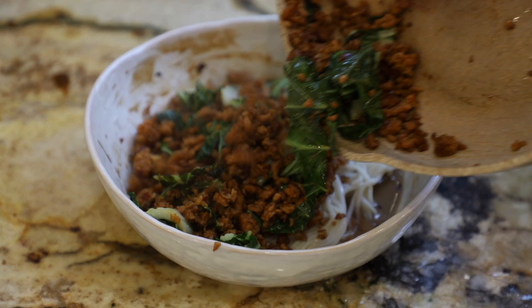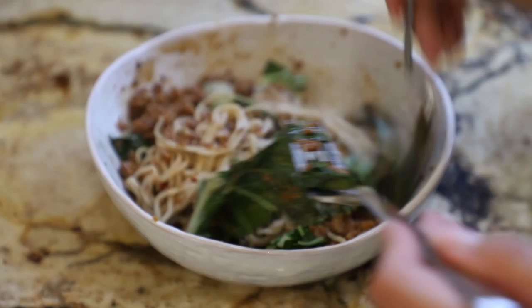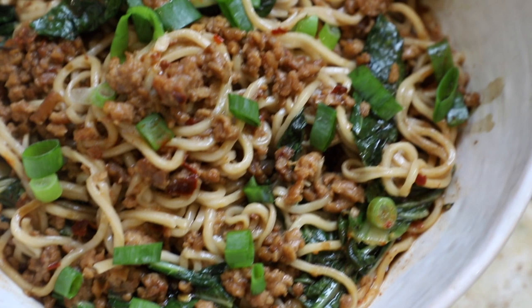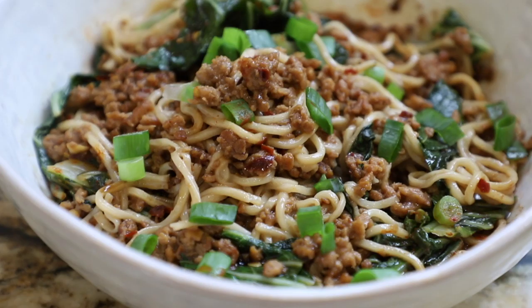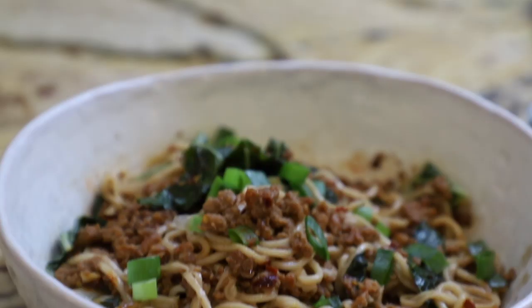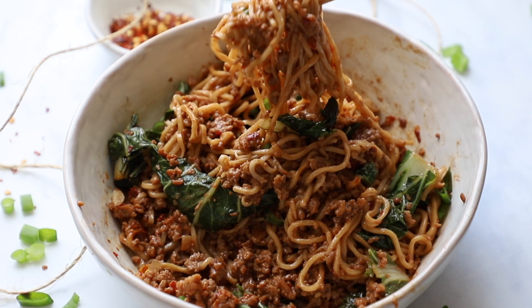Add the ramen right in, then the bok choy and ground beef mixture. If you don't have ramen at home, you can use spaghetti boiled with about a teaspoon of baking soda and it'll turn into bouncy ramen-like noodles, or just use any pasta — spaghetti, linguine. Toss everything together and look at how good this looks! The sauce becomes completely absorbed by the noodles and the bok choy. It's spicy, savory, with a really nice umami. I topped it with green onions and it is amazing.